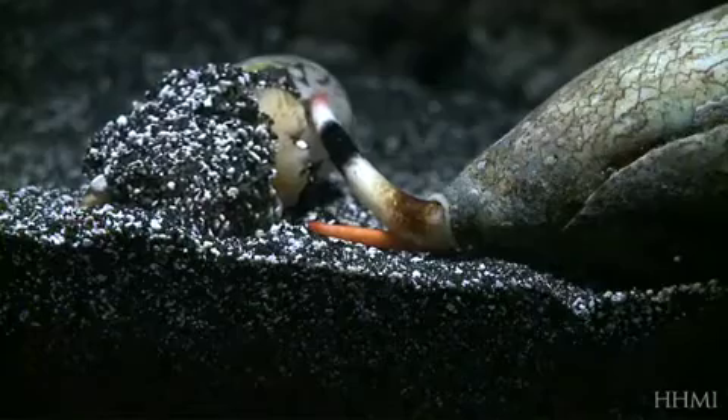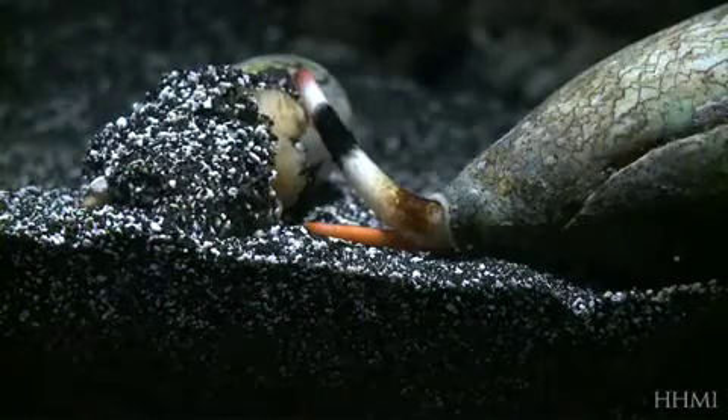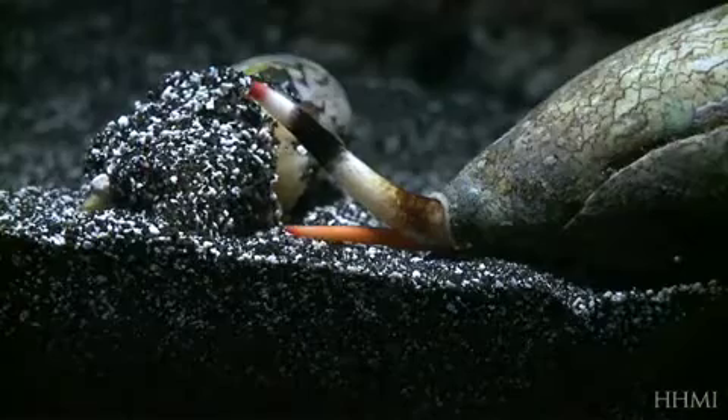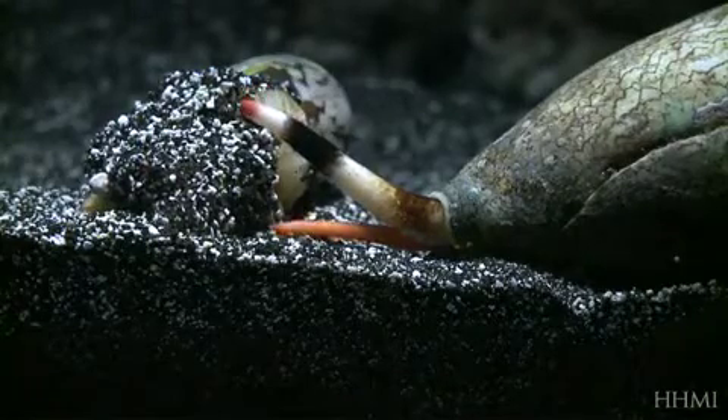It can sniff in each direction, narrowing down and finding its prey and traveling towards the scent, rather than just running around in circles trying to find out what's giving off the scent.